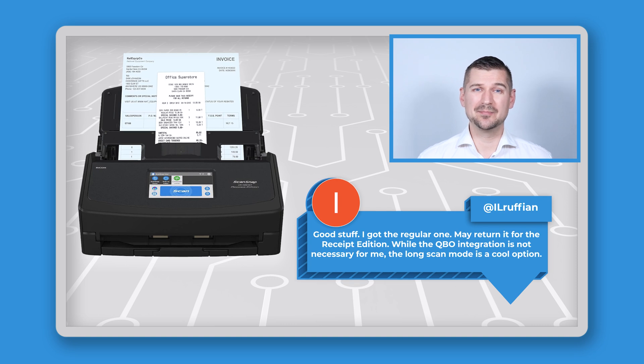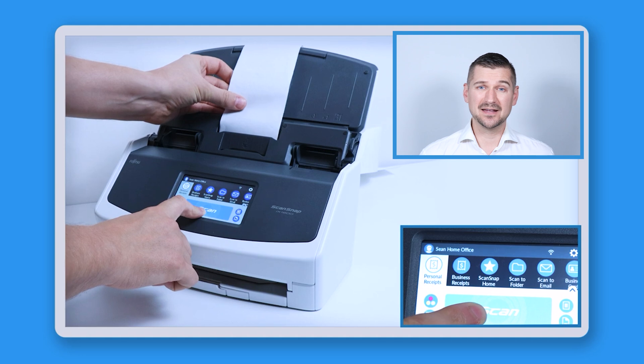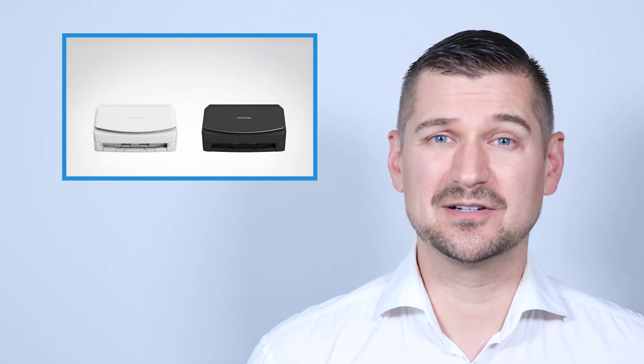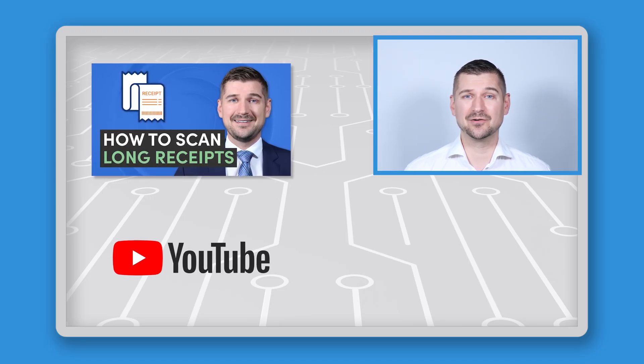Another user named I.L. Ruffian commented saying: good stuff, I got the regular one, I may return it for the receipt edition. While the QBO integration is not necessary for me, the long scan mode is a cool option. Absolutely — the long scan mode is a fantastic feature, especially if you're dealing with long receipts like those from Home Depot and CVS Pharmacy, which are some of the longest that I've seen. Using the long scan paper mode prevents paper jams and ensures that you capture every inch of the receipt. However, please keep in mind that although the iX1600 receipt edition features the long scan mode, the regular version of the iX1600 also supports scanning long receipts. If you want to know more about this, please check out my video on how to scan long receipts.